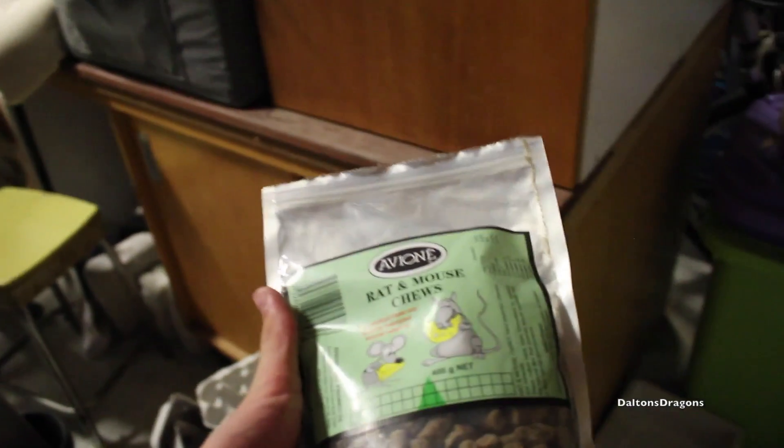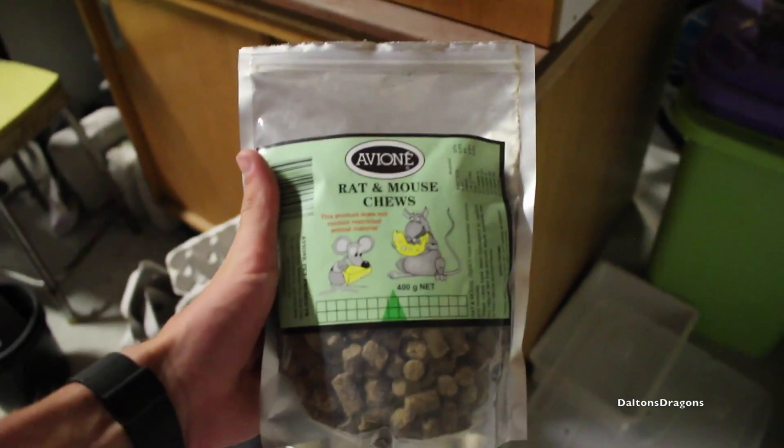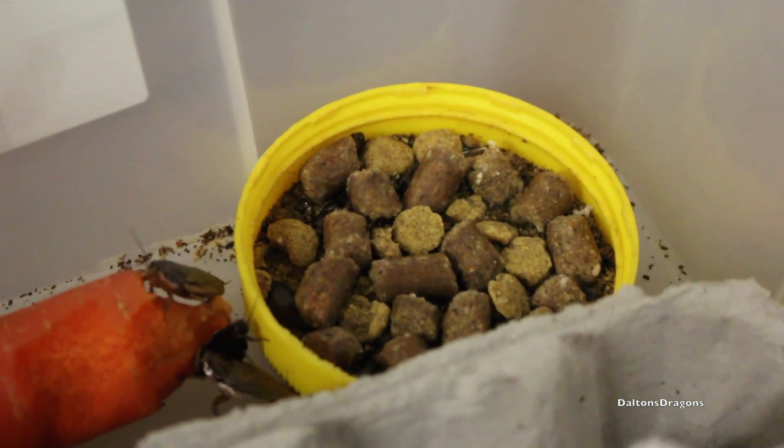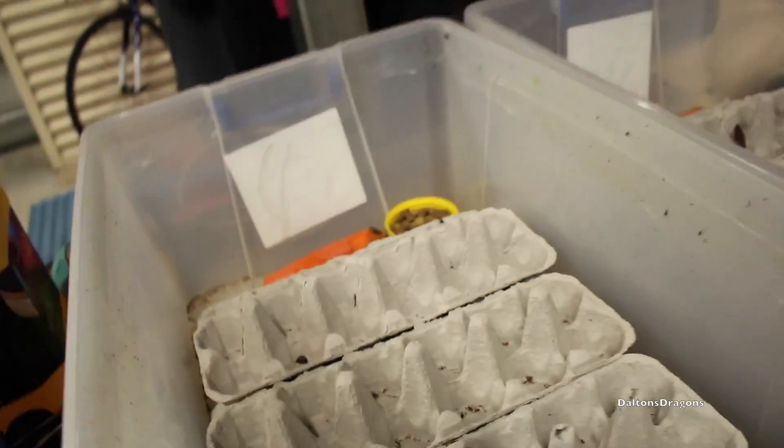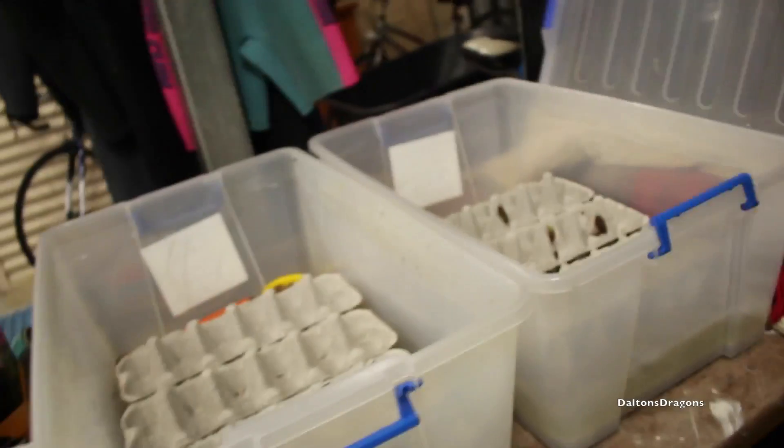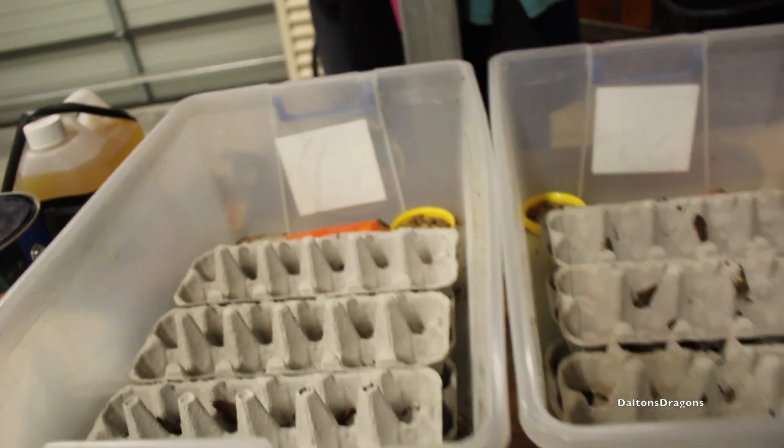I got recommended the fabric rolls by the breeder I got these roaches from. I also have these pellets which are just protein for the roaches, so they're a good source of protein for the bearded dragons. Healthy cockroaches means healthy lizards. Then there's carrot as a source of moisture and food — I put that in about two hours ago and they've already devoured a lot of it. And I have little protein biscuits in a Vegemite lid.